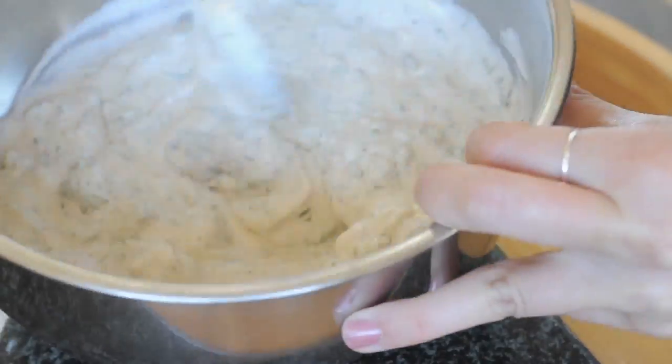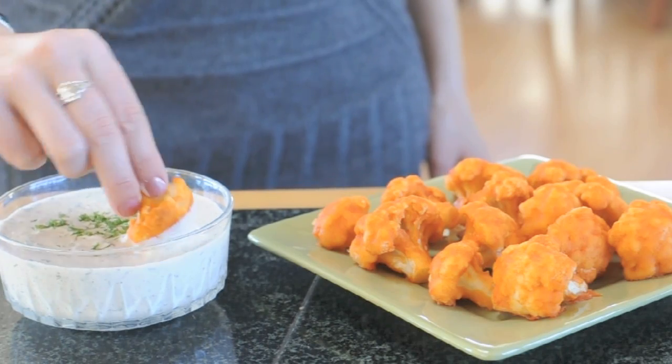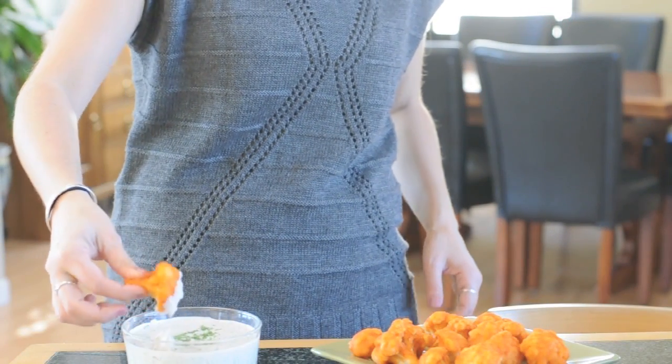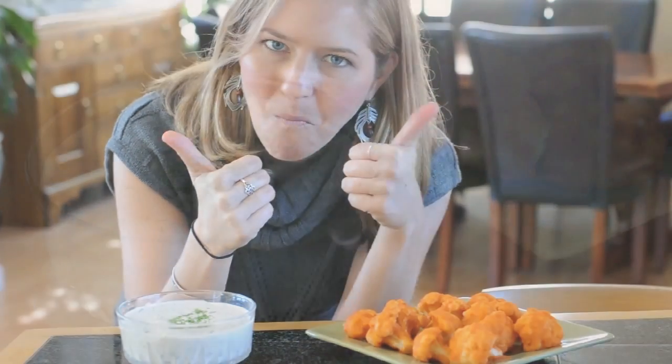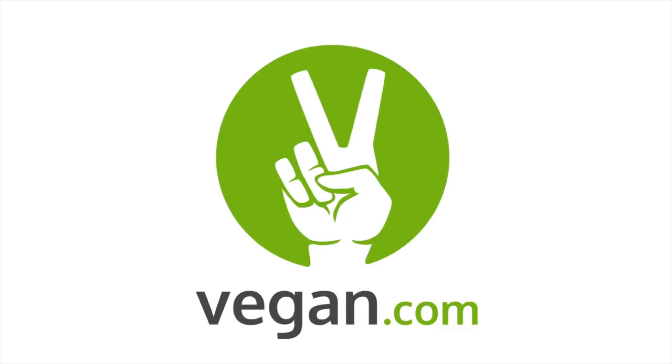Now it's time to mix it all up until it's thoroughly combined, then you'll just let it sit so all the flavors come together, and it's ready to eat. You're done! This makes a thick and creamy ranch dip, but if you want more of a ranch dressing you can simply add some non-dairy milk. Mmm, so good — you've got to try this!